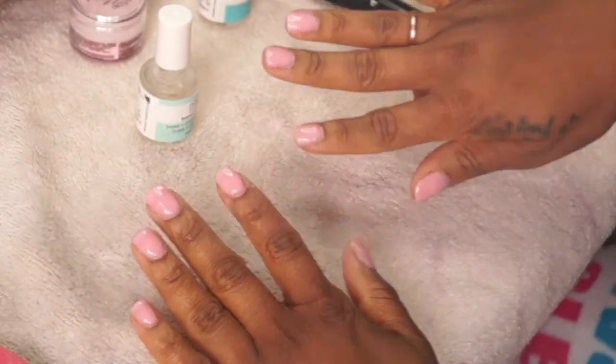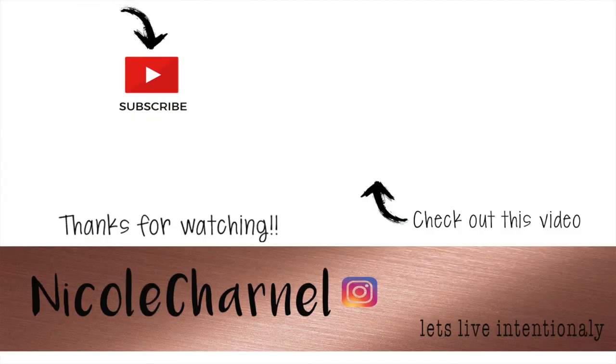Thanks for watching, guys. I hope this inspires you to get a kit and do your nails yourself — you'll save so much money, especially if you like that polished nail look but don't want to spend money getting them done every two weeks. Make sure you check out my previous videos and subscribe to my channel. See you in my next one!